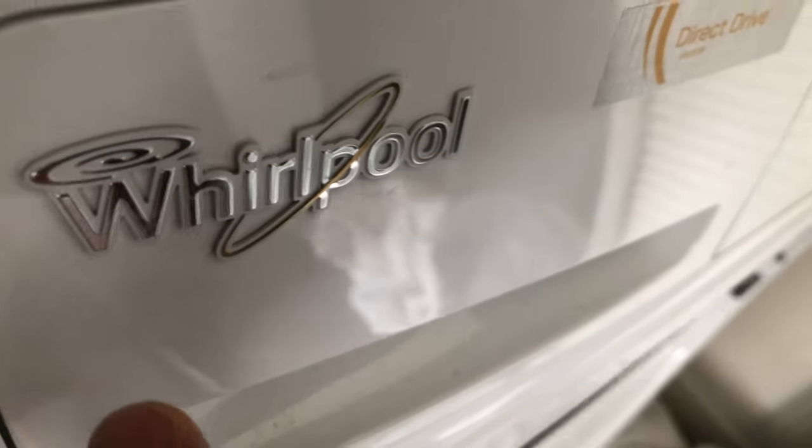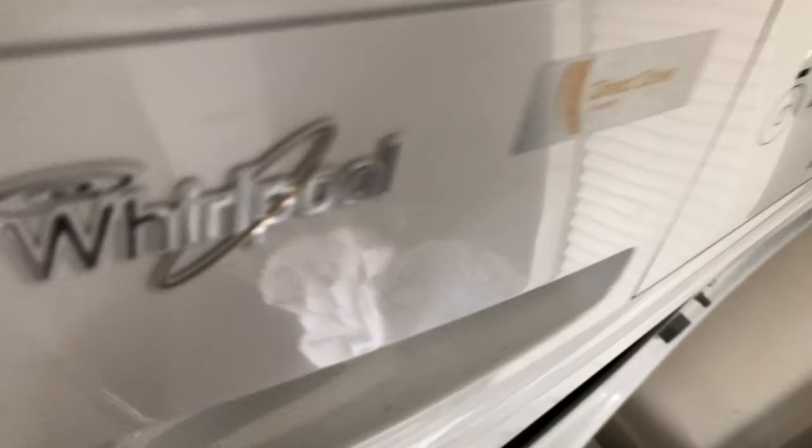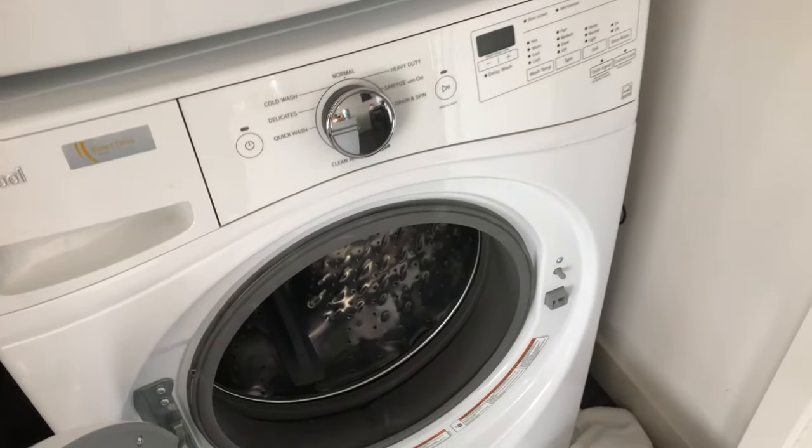Today I'm going to show you how to wash white clothes — you can see the white clothes down here — in a Whirlpool front loading washing machine. So let's get started.